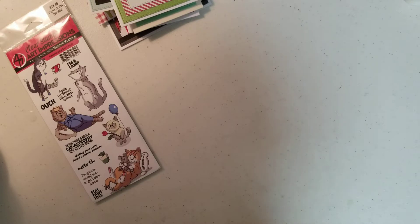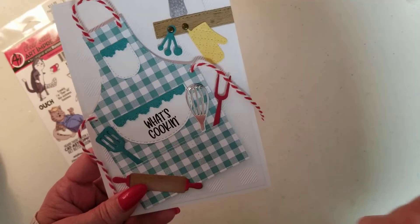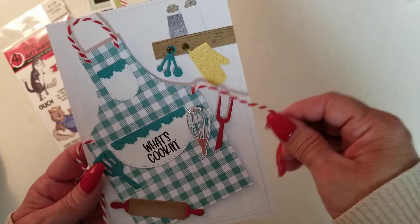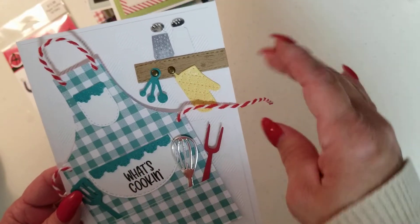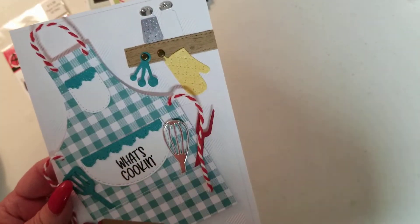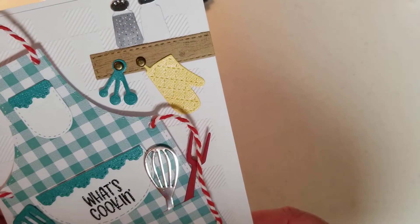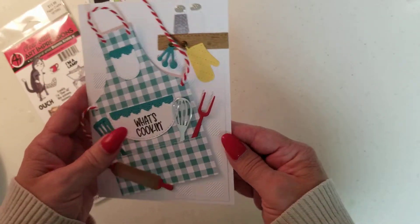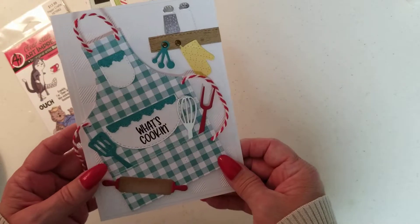And I made another barbecue card, and I love this one. This one is Pinterest inspired. I used the sentiment from that barbecue set that I won from Tammy — thank you so much, Tammy. All of these little utensils in the apron were a different set; I think I got them at AliExpress. I know I got the apron at AliExpress. Then I made a little shelf up here — totally Pinterest inspired. I used little brads to make it look like these are hanging up on the shelf. Made a little salt and pepper shaker. I used this checkerboard embossing folder in the back. I love this card. It could say 'what's cooking, good looking' on the inside for a loved one, but I'm not going that route with it.